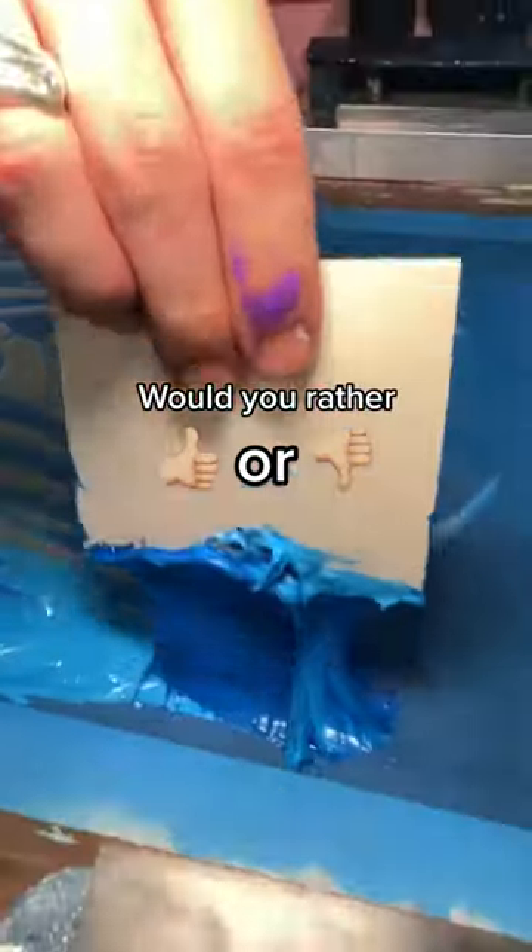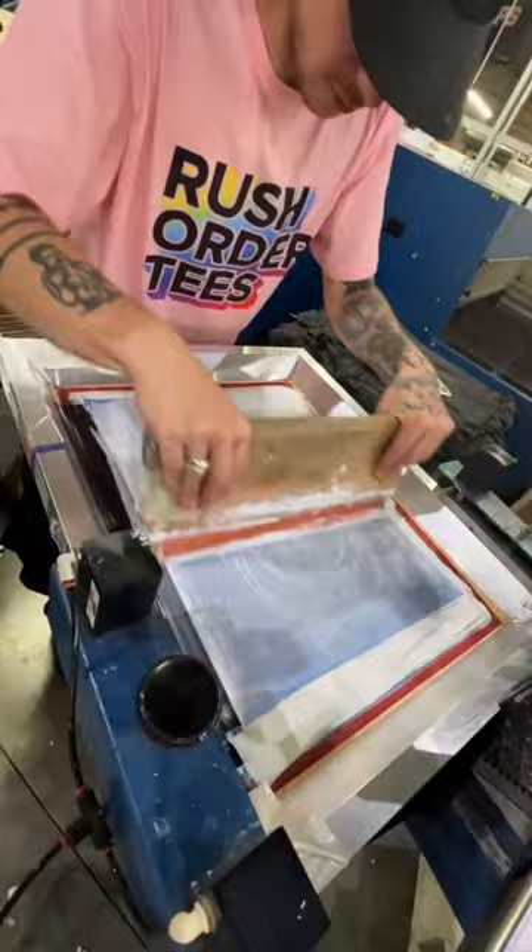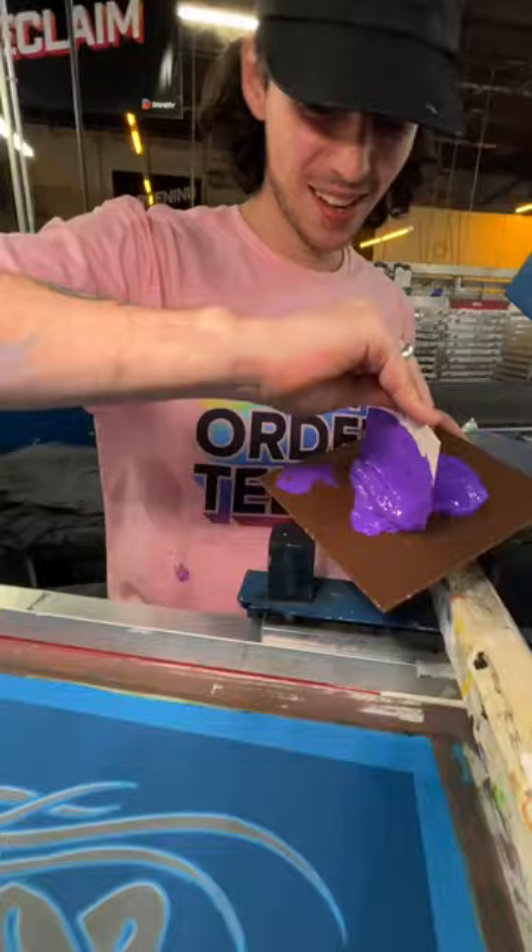Let's play Would You Rather. We're going to show you two of the same designs done in completely different ways. This first one is just all white, and it's so boring you would not buy that. This version, however, is super colorful.